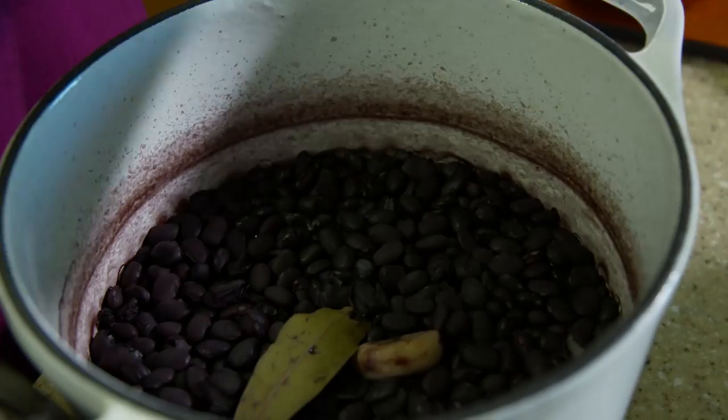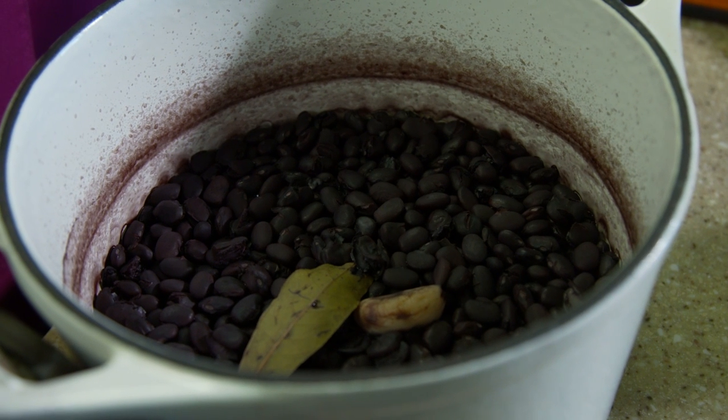We're going to put it in a 350 oven for about 2 hours and we're going to come out with beautiful baked black beans.